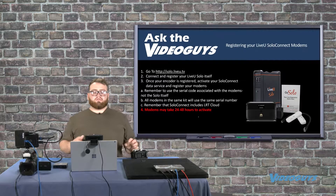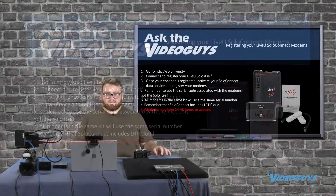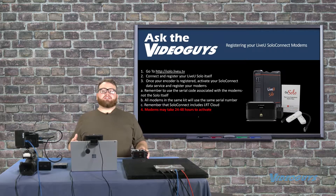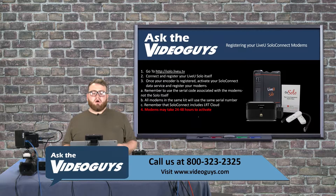To register, the URL you need to go to is solo.liveu.tv — again, solo.liveu.tv. Second, connect or register your LiveU Solo itself. This is really important: the portal is not going to let you register Solo Connect modems until you have your LiveU Solo already hooked up and ready to go, because it needs to sync those modems with your LiveU Solo encoder. The order of doing things is actually very important here.